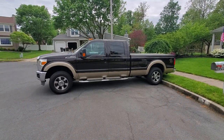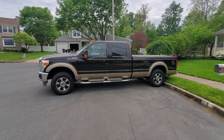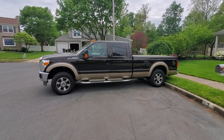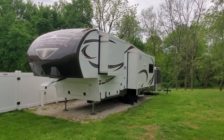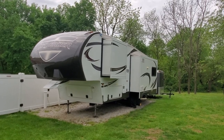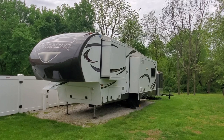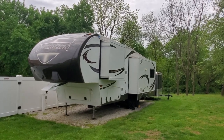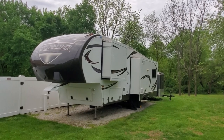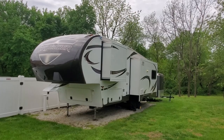This is our tow vehicle — it's a 2013 Ford F-250. We use that to tow the fifth wheeler and it has no problem whatsoever towing the Mini Light. This is the camper we've been used to — a 34-foot Crusader fifth wheel with three slide-outs. We're adjusting to the smaller camper. For now we're going to keep them both and go back and forth, but mainly we bought the Mini Light for our trip out west next year.